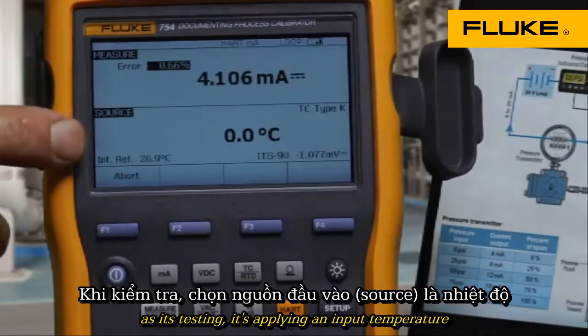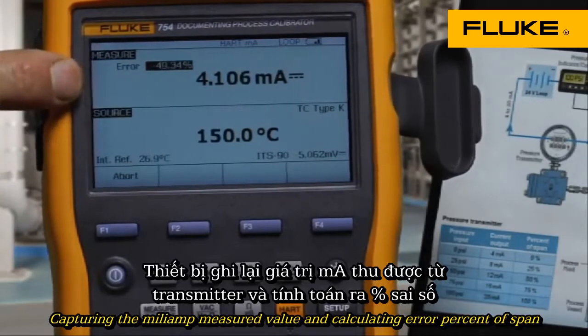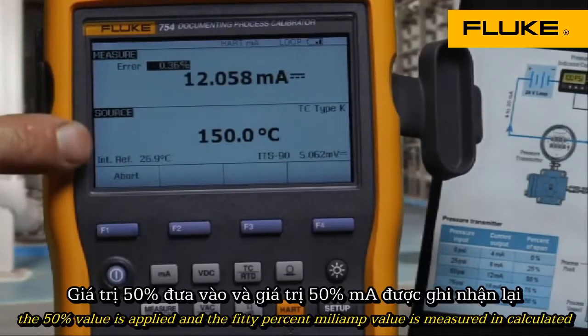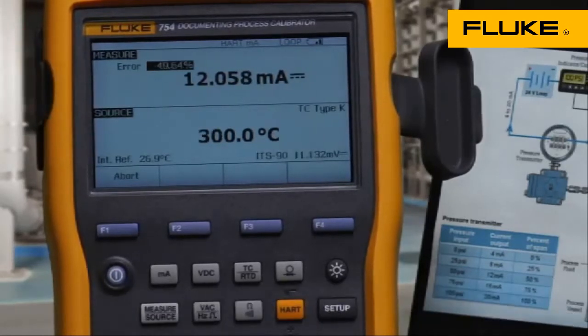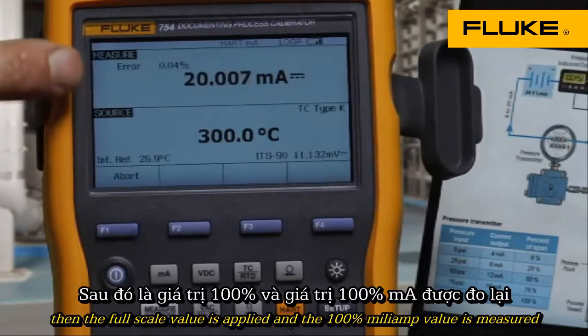As it's testing, it's applying an input temperature, capturing the milliamp measured value, and calculating error percent of span. The 50% value is applied and the 50% milliamp value is measured and calculated. Then the full scale value is applied and the 100% milliamp value is measured.